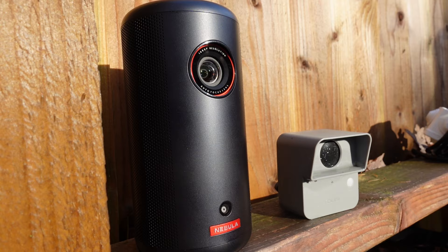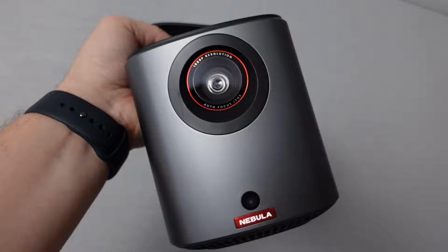The projectors that we're going to be looking at and using today are the brand new Nebula Capsule 3 and the brand new Nebula Mars 3 Air.